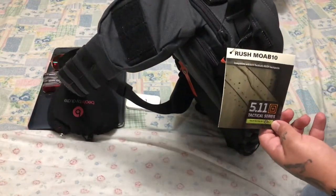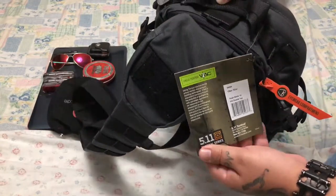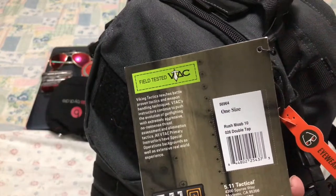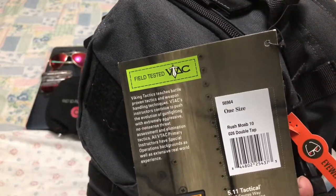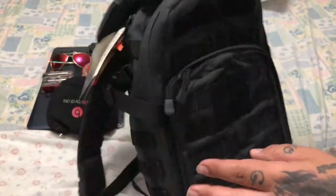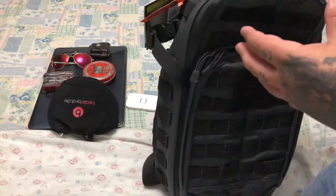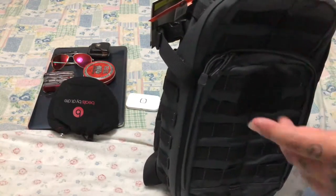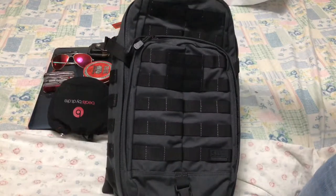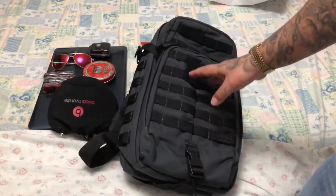It's the 5.11 Moab 10 Double Tap, as you can see up close. I love the color, my boys. It actually suits with my suit, you know. I like 5.11, my boys - I have a bunch of 5.11 products.